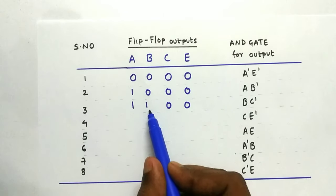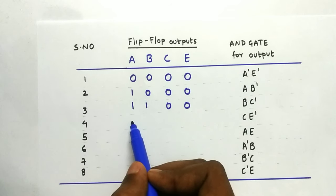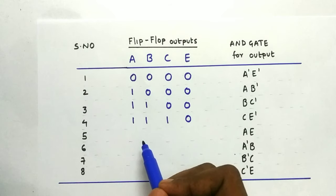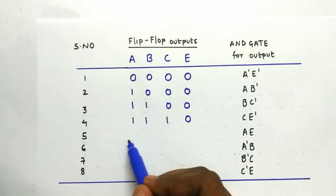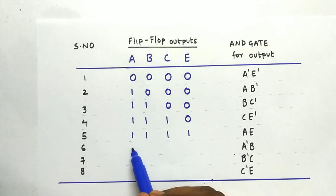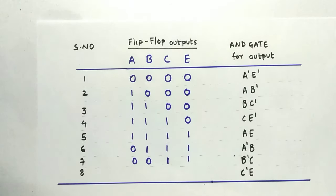On the next clock edge, we get three 1s and one 0. For the 5th clock edge we get all 1s. On the 6th edge, the inverted output of E gives 0, so we get 0, 1, 1, 1. On the 7th edge, we shift and get 0, 0, 1, 1. On the 8th edge, we get 0, 0, 0, 1.